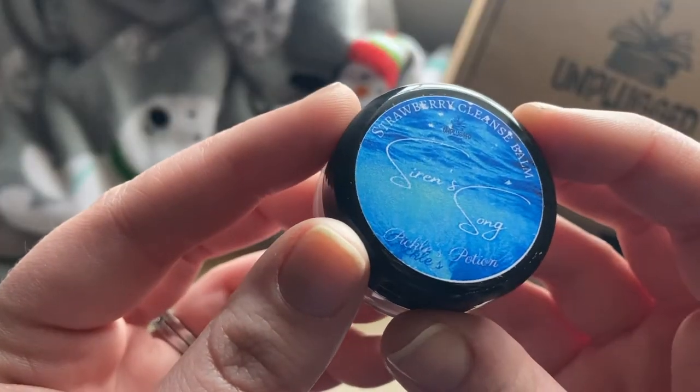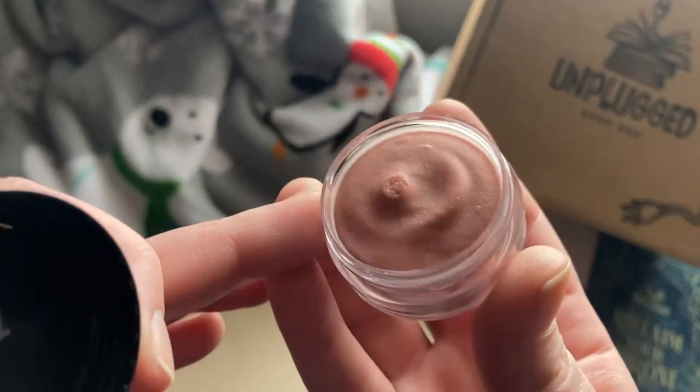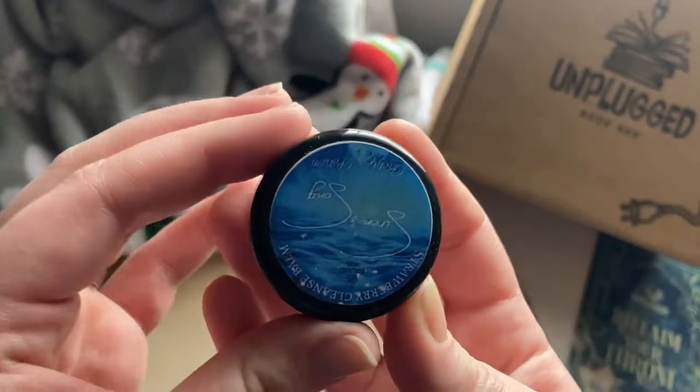The next thing feels like a little lip balm. It's called Siren's Song Strawberry Face Smoothie Cleansing Balm. You apply a small amount to a dry face, massage well, and rinse clean — so it's a massage balm meant to help dry skin. It smells really good! I definitely get really dry skin in the winter so this will be quite useful. It has a very subtle strawberry scent, so even if you're not a huge strawberry person, it's not overpowering.